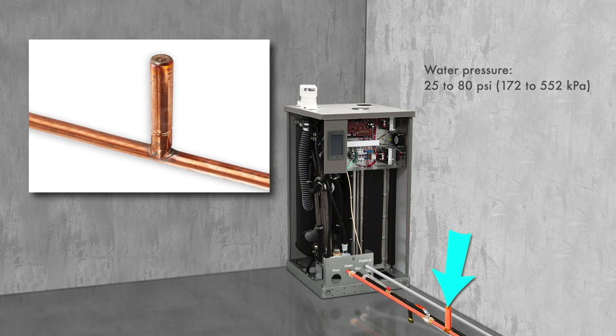Dry Steam recommends a shock arrestor to prevent water hammer when the solenoid valve closes.